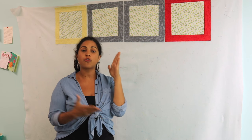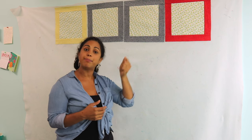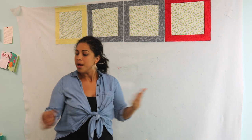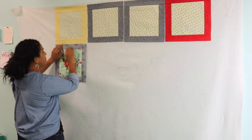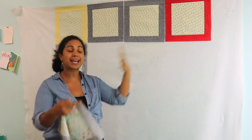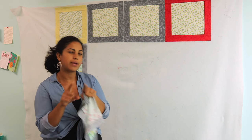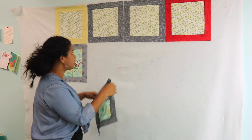If you want, go ahead and reference the overall design sheet that I included for you, and just kind of go block by block, lining up the same one in the exact orientation that I have. But I just want you to get used to having a design wall and playing around with the blocks. A fun way to do it, especially having a design wall on an actual wall versus laying out the blocks on a table, is that you can stand back and look at the entire overall design.